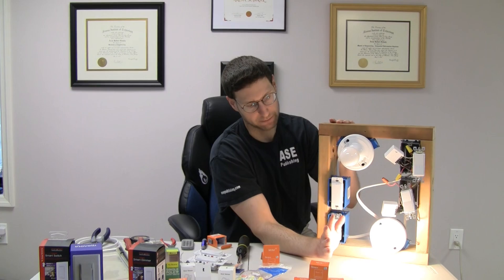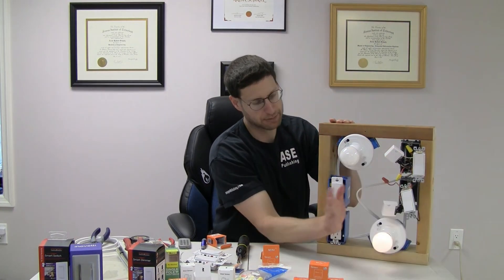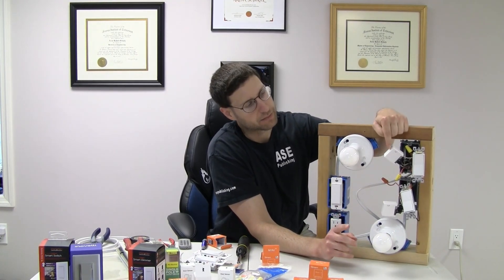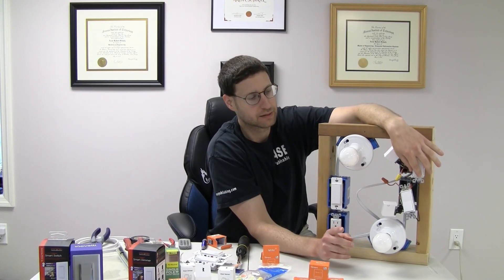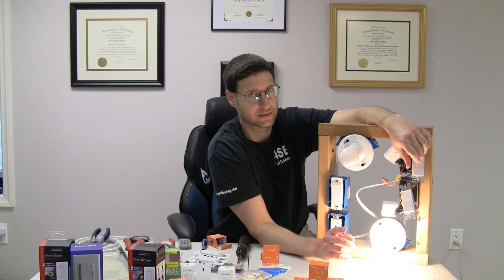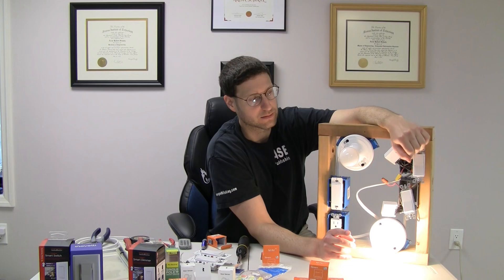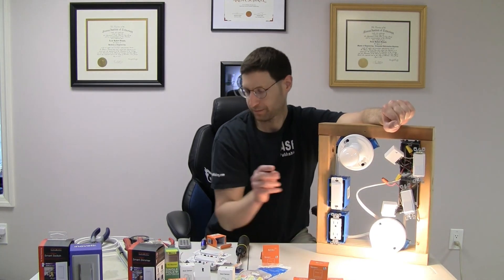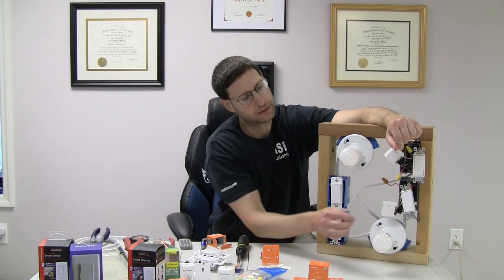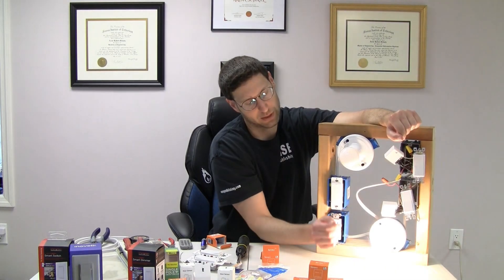Turn it off. Turn it back on. Absolutely no problem. This thing we know works. So that's that. How about here? Let's see what happens. Notice the delay — slight delay. But it works. Turn this off. Turn this on. Turn this one off. And it's a three-way switch.